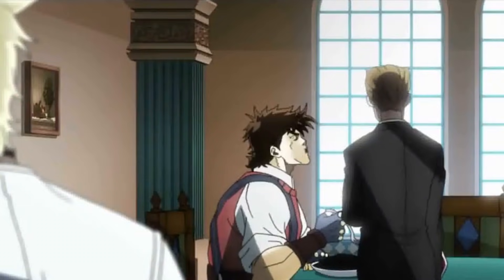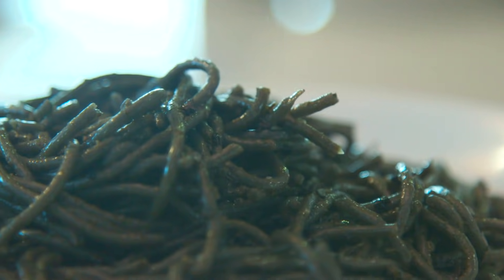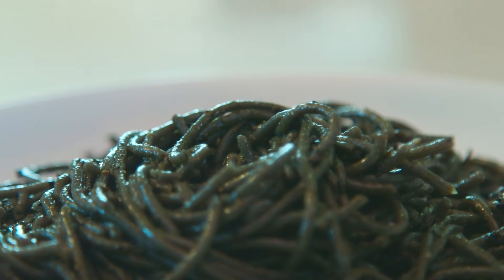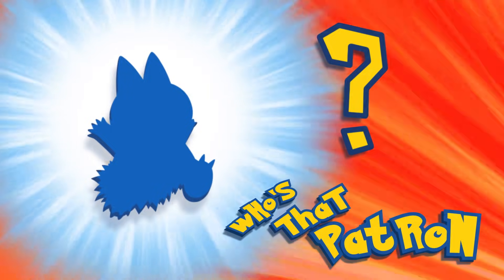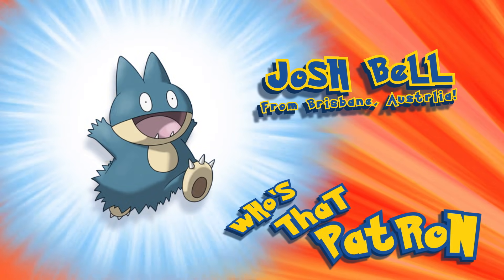A huge thank you to our Patreons over at patreon.com/feastoffiction. They make this show possible and help us keep making our content. We shout out one lucky patron each episode, so for the first ever Patreon dedication, this episode is dedicated to... Josh Bell!